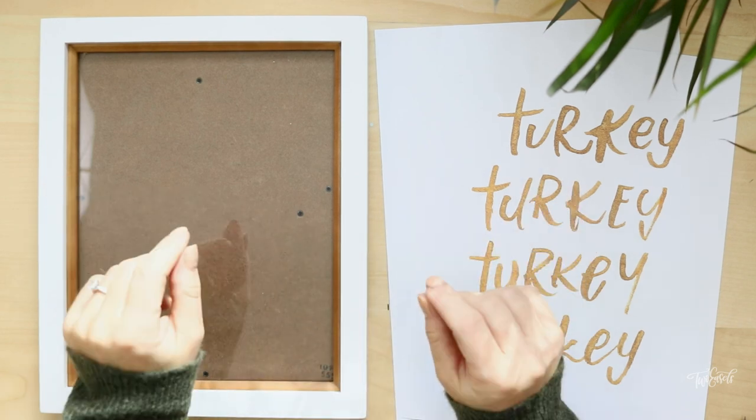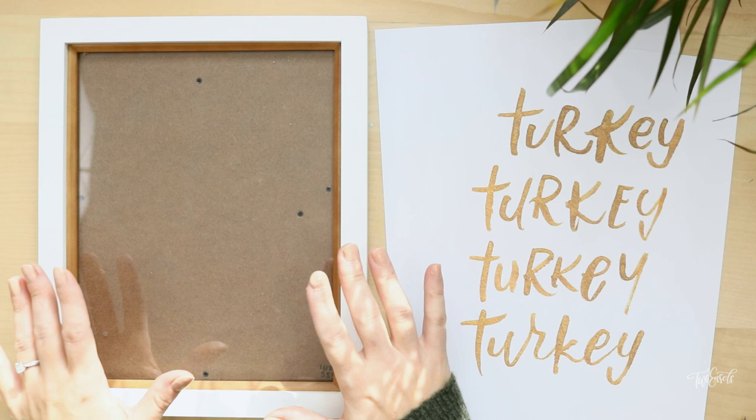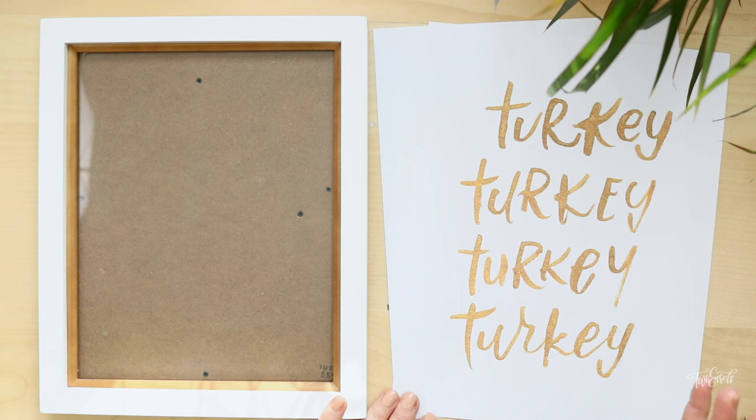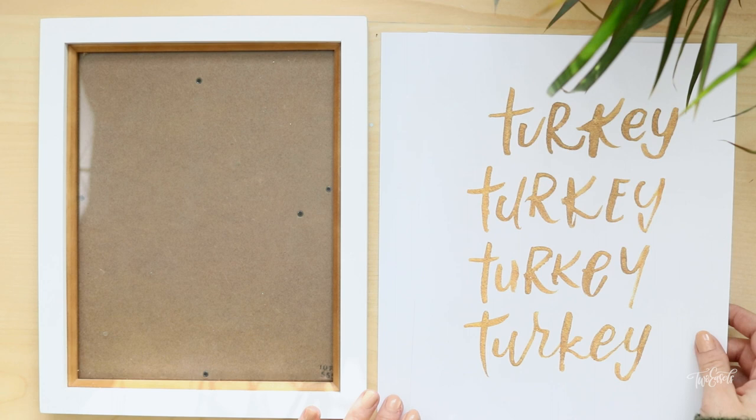Hi guys! Welcome to this week's video. This week I'm just gonna quickly show you how to frame printables you get online. Specifically I'm gonna work with this one because I just created this for my Etsy shop and for myself because I need some Thanksgiving decorations. I don't really have a lot around my house so I just thought I would put something together and pop it in a frame just to feel a little bit of that Thanksgiving spirit in our house.